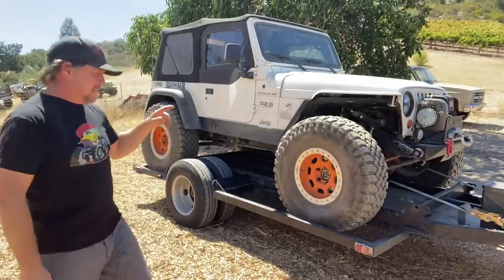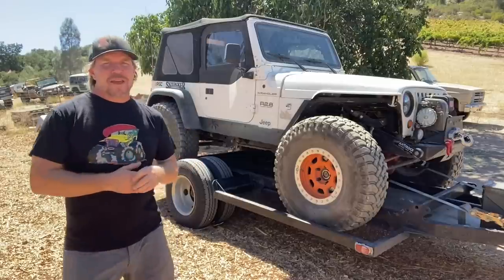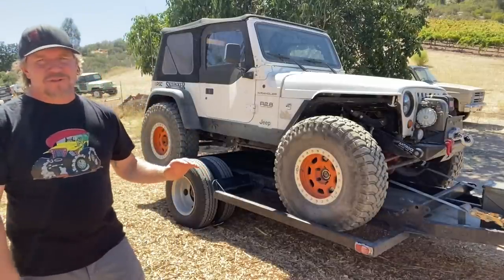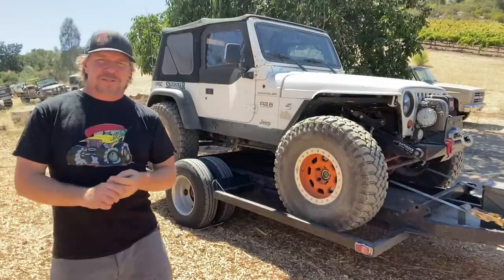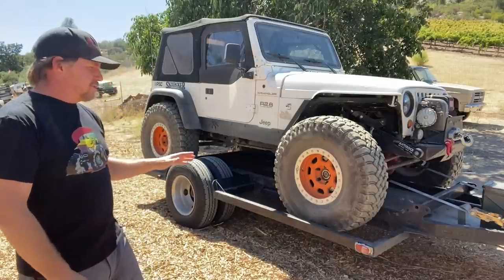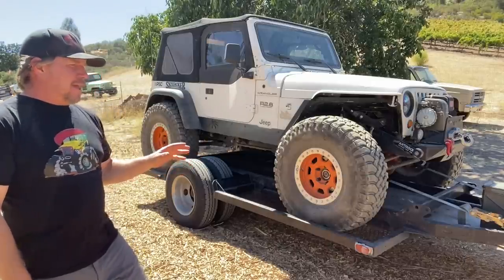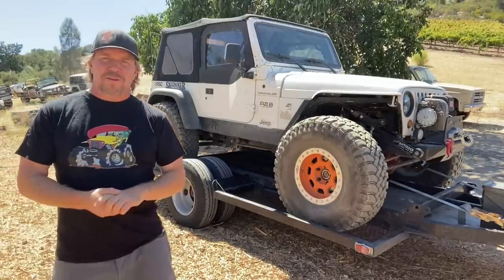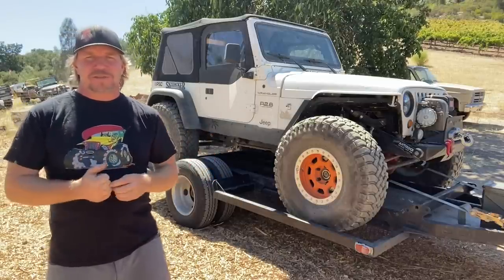It's time for another Dirt Daily, and today I'm going to answer some questions about my trailer. Every time I post a picture of this trailer or it's in the background in a video, I get a lot of questions about it. We've actually done some Dirt Every Day extras on this trailer multiple times because everybody's so interested in it. I just want to do a quick walk around on a Dirt Daily because there are people that haven't seen those other videos.